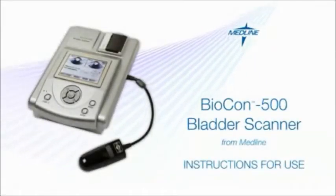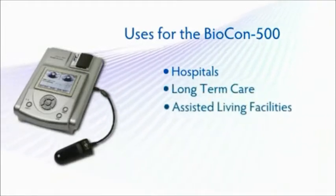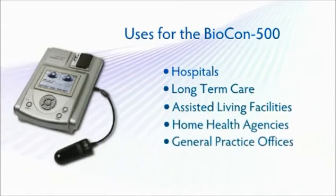The Biocon 500 Bladder Scanner is an easy-to-use instrument for measuring bladder volume that can help your facility monitor urinary retention in a wide variety of patients. The bladder scanner can be used in a variety of healthcare settings, including hospitals, long-term care and assisted living facilities, home health agencies, and general practice offices.